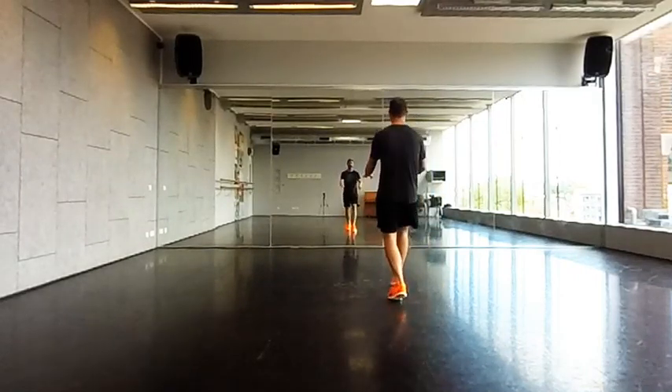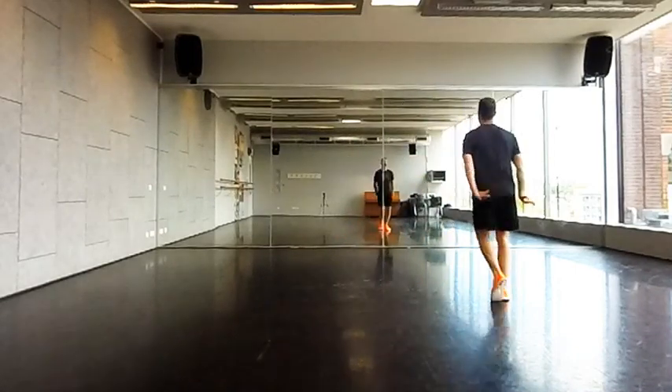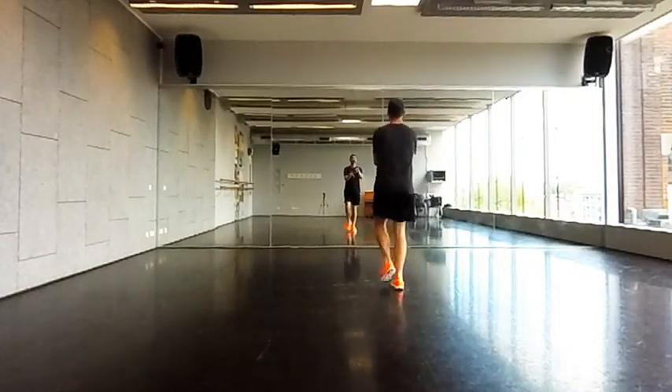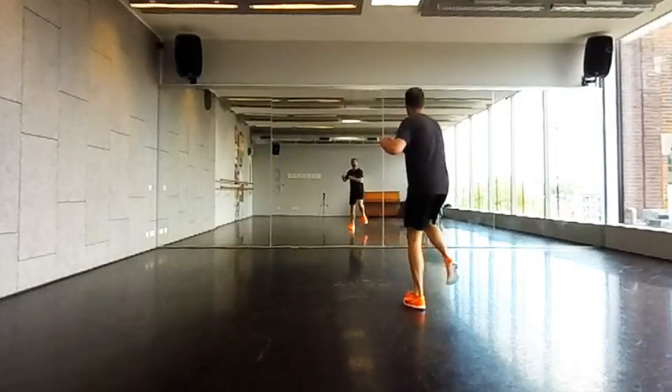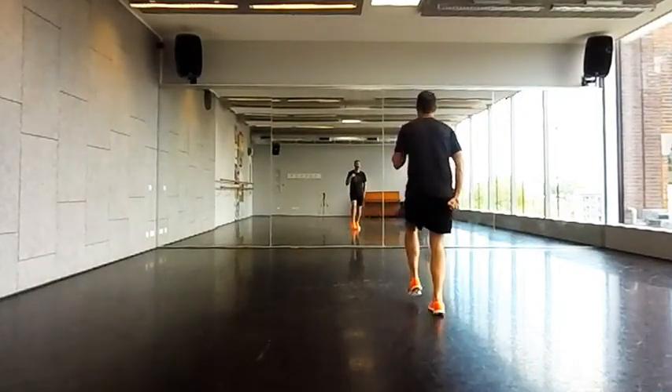We go right up to the chorus. Right foot, left foot, and slide. Left foot, right foot, and slide. Swim: one, two, three, four, five, six. One, two — front, front, back, back.